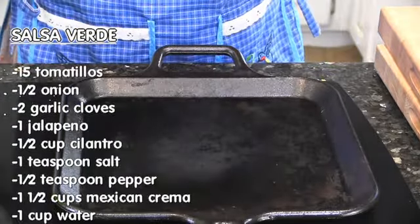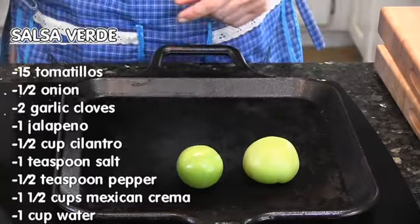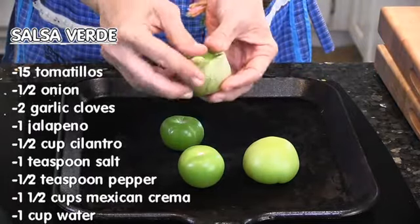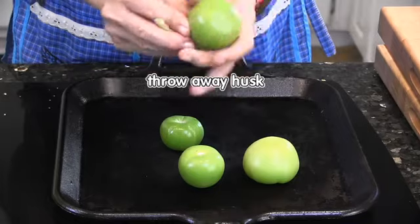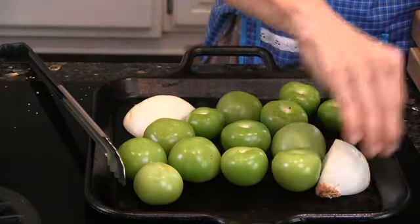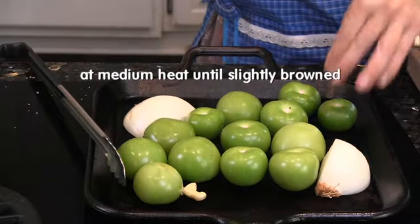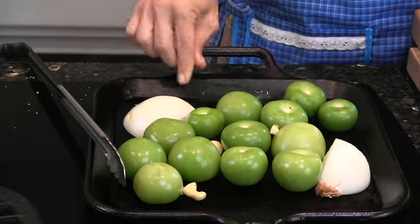Let's make our salsa verde. I have about 15 green tomatillos and we're going to roast them in this comal. Tomatillos — you peel the husk, they're a little sticky, you rinse them in water. Also half a medium onion, two garlic cloves, and a jalapeño.